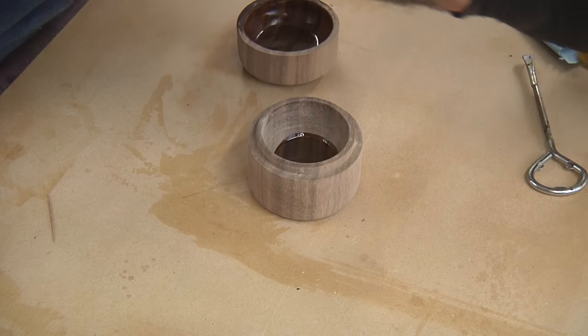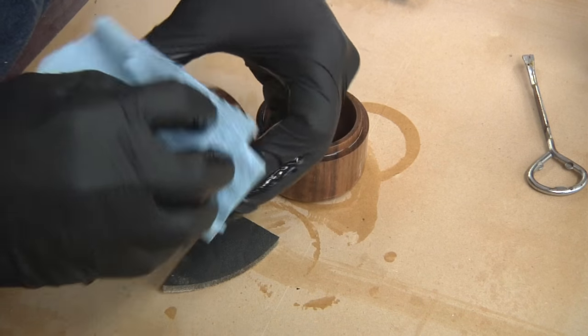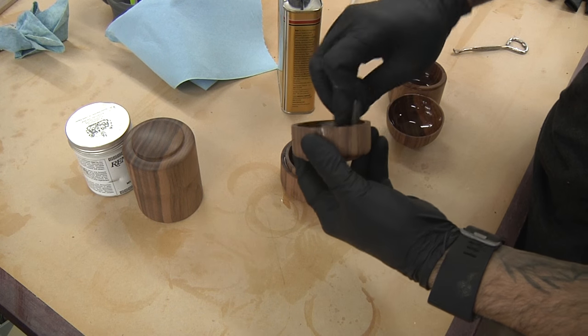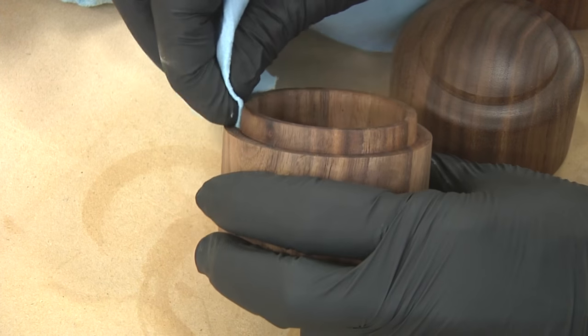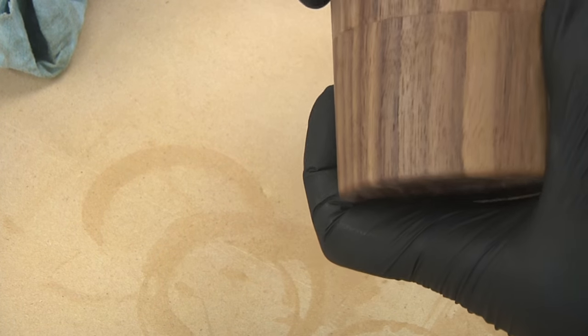The finish is nothing more than a satin wiping poly. I soak the box liberally and rub it in with a 500-grit abrasive pad, then wipe off the excess and let it dry for a few hours. The second coat goes on in exactly the same way. Once completely dry, add a little wax — paste wax or renaissance wax — to the mating surfaces of the two pieces. This will ensure that the box is easy to open even when the humidity changes.